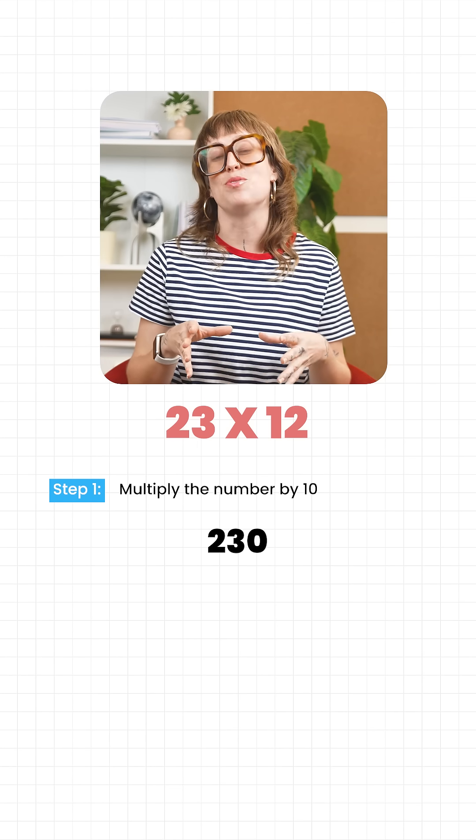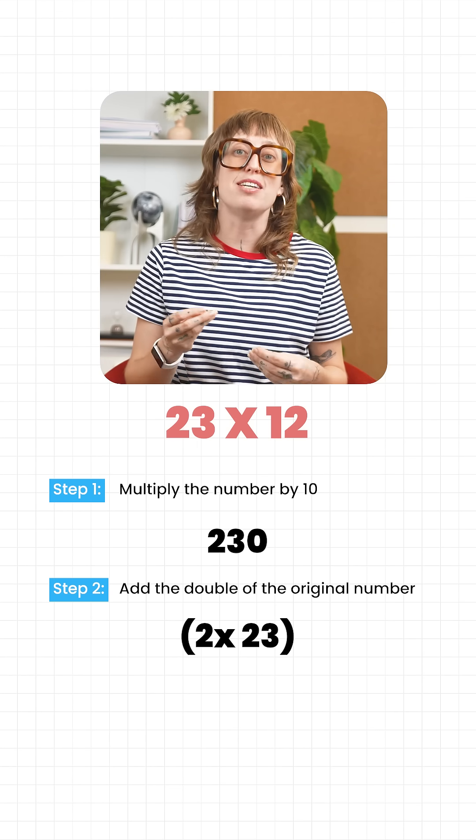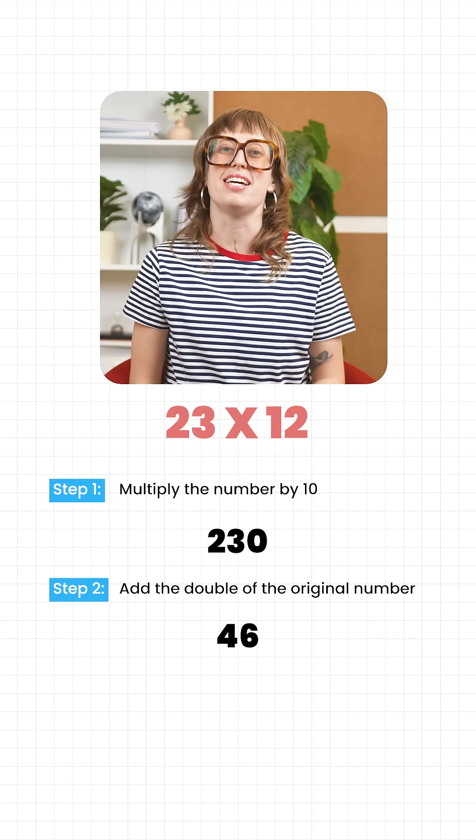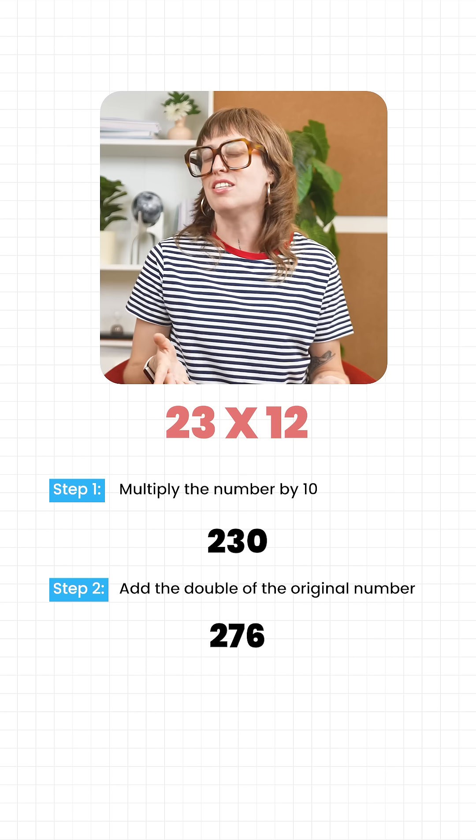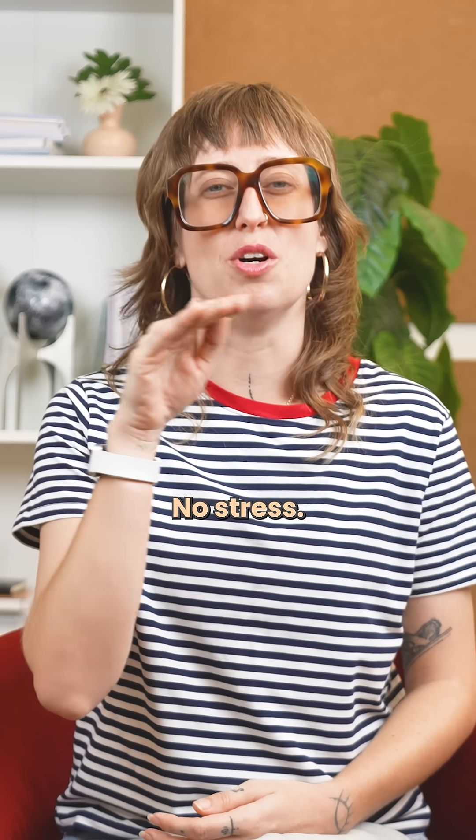Let's try it with 23. First, 23 times 10 is 230. Now add double of 23, and that's 46. 230 plus 46 is 276. That's 23 times 12. No stress.